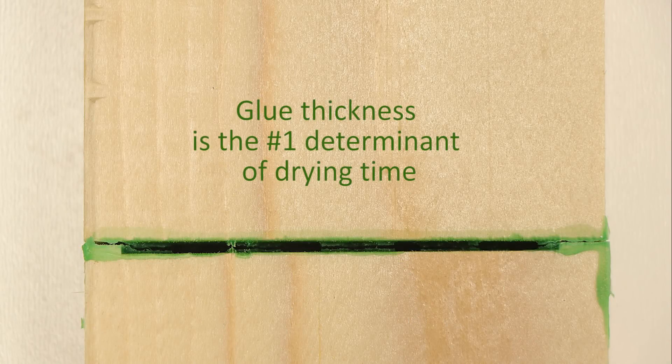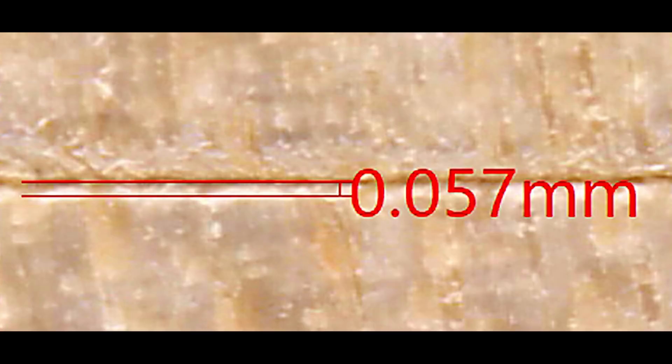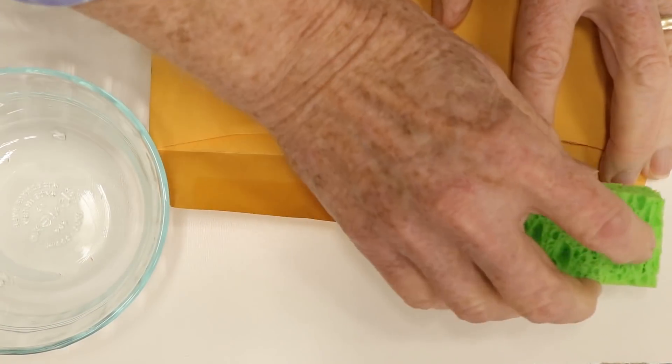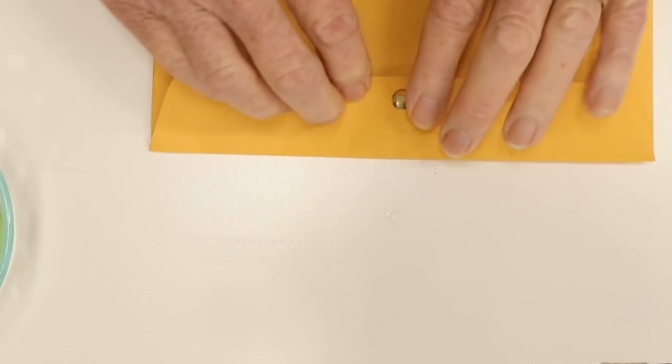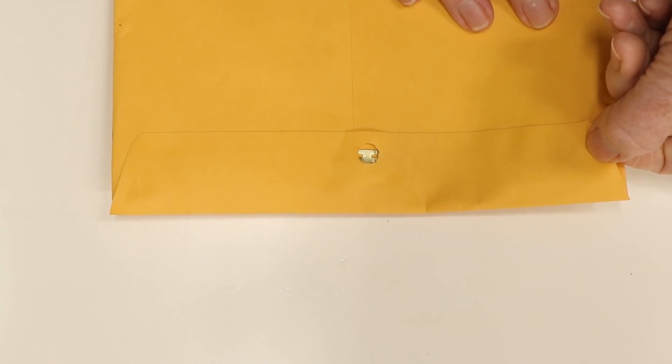We all know that thick paint dries much more slowly than thin coats, so it makes sense that thick glue will take longer to cure. The first step is to determine how thick the glue lines were in the test above. Here's a highly magnified view of a simple butt joint in maple, clamped tightly for an hour and allowed to cure for two days. The joint thickness varies a little, but the two red lines are about 0.057 millimeters apart — a little over two thousandths of an inch, tissue paper thin. The dry wood just sucks the water out of the glue with incredible efficiency, simply because it is spread so thin — just as this envelope seals in just a few seconds, and for exactly the same reason.